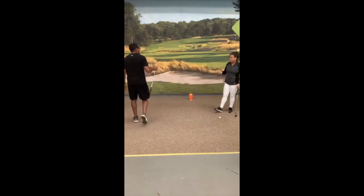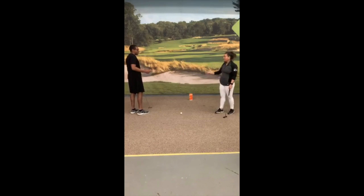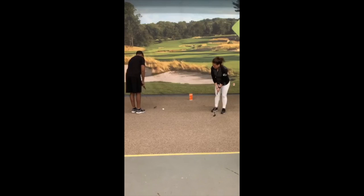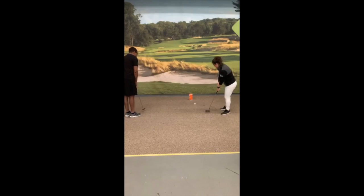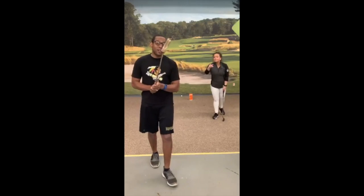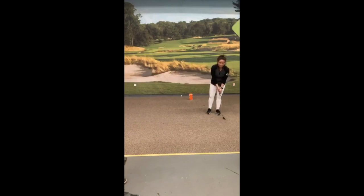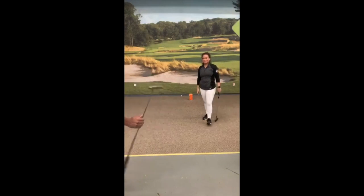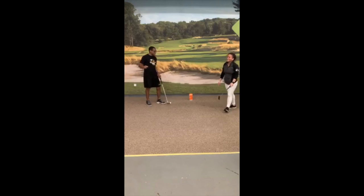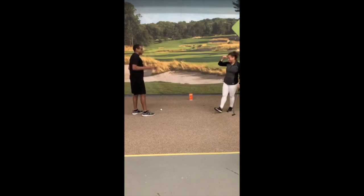We just did eight, so now we're doing nine. Here we go. One, two, three, four, five, six, seven, eight, nine. Oh, just a little right. One of the things I noticed is that I allowed my club face to come back more and almost catch the ball. I think you're LQTA certified. Well, I'm on my way.